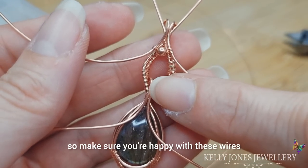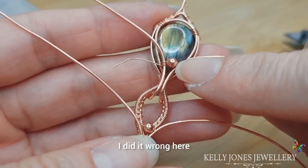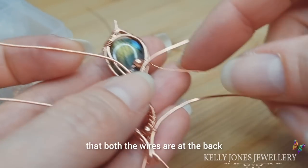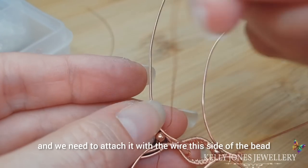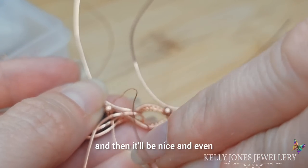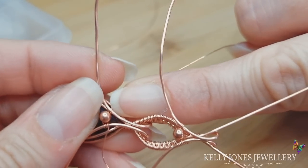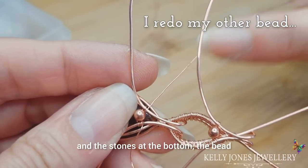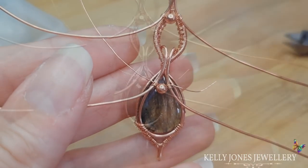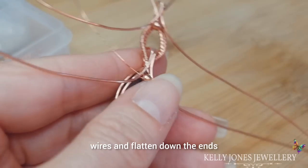So we've done this one — make sure you're happy with these wires and I'm going to pop another bead there in the same way. When you're attaching the wire for the other side, come underneath so both wires are at the back, and attach it with the wire this side of the bead — go around this side and then it'll be nice and even. The wraps are all above and the bead sits at the bottom — it just sits a bit nicer. When you attach your bead, cut off those wires and flatten down the ends.